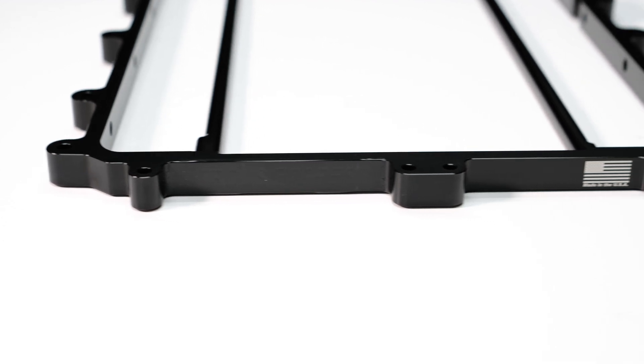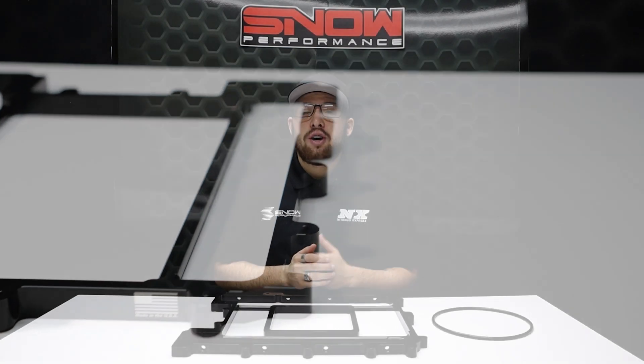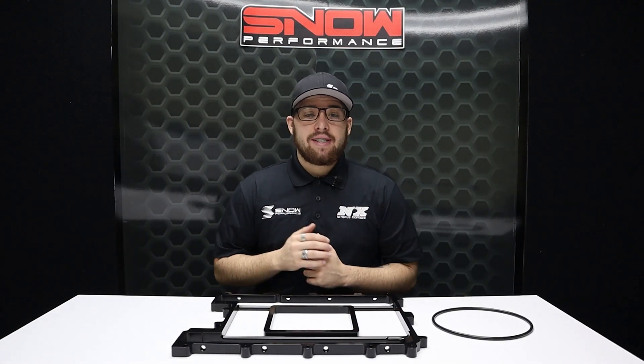At NX and Snow Performance we take our trademark mission statement to heart: establish the benchmark, raise the bar, repeat. Our engineers have spent countless hours testing and developing an even better alternative to the old school spacers that are currently on the market.